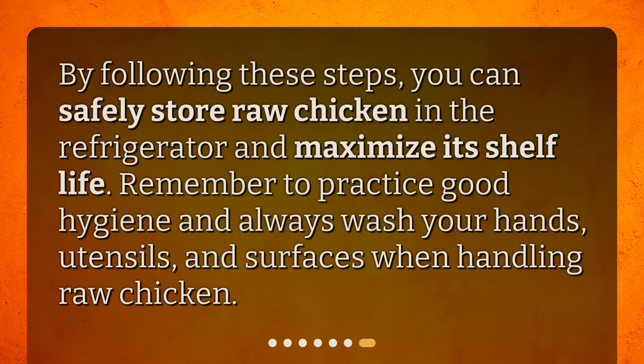By following these steps, you can safely store raw chicken in the refrigerator and maximize its shelf life. Remember to practice good hygiene and always wash your hands, utensils, and surfaces when handling raw chicken.